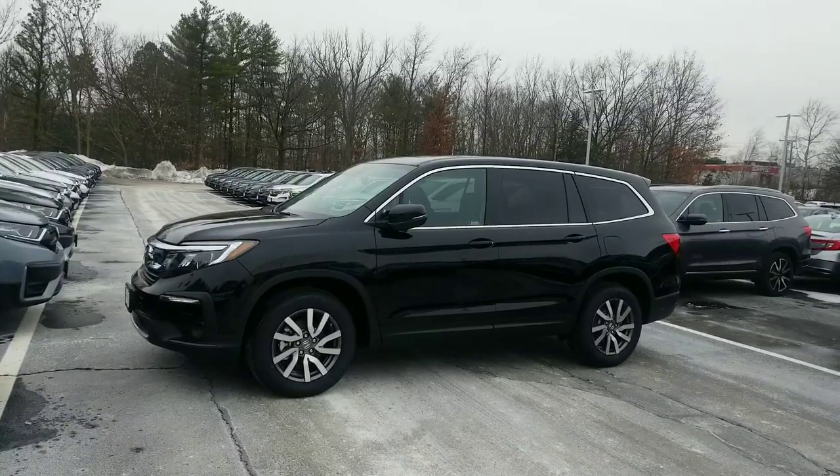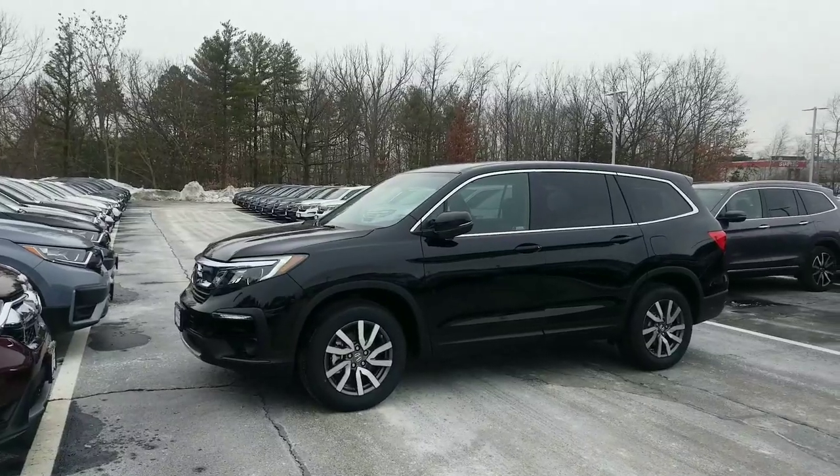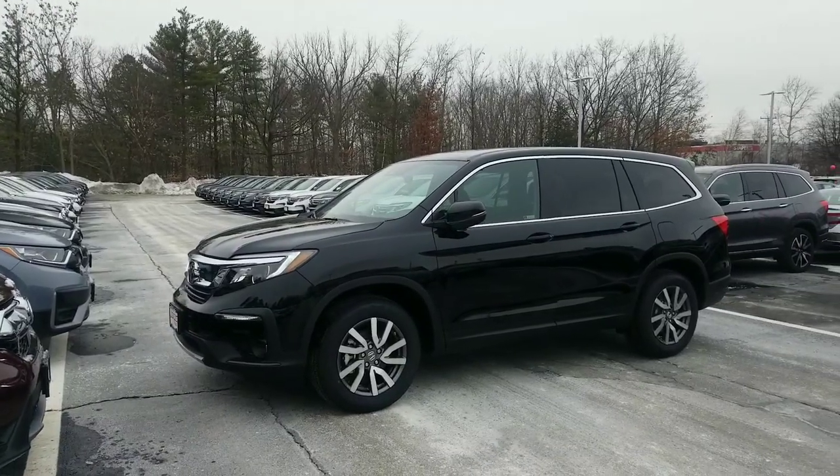This is one of our most popular models here. This is the EX-L, Black on Black. In my opinion, this is one of the best equipped models that gives you the bulk of the standard features. There is room to move up, and room to go down if you want to save a little bit of money as well.